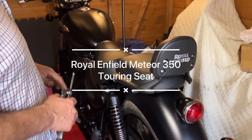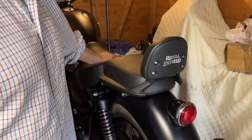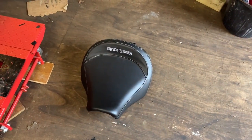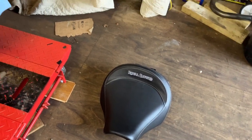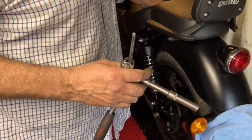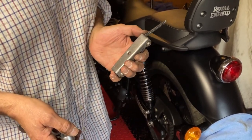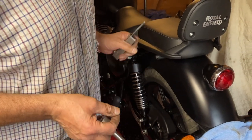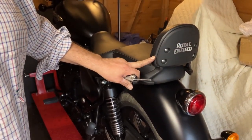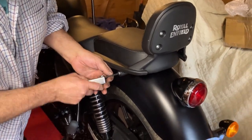Hi guys, today we're going to change the standard seat on a Meteor 350 for the touring seat. I've purchased it off the internet quite cheaply, second hand but virtually brand new. All you need is a 10 millimeter socket for taking the seat off and a six millimeter allen key for taking the backrest, the sissy bar off — which I am going to leave off because I don't like it. So let's get going.